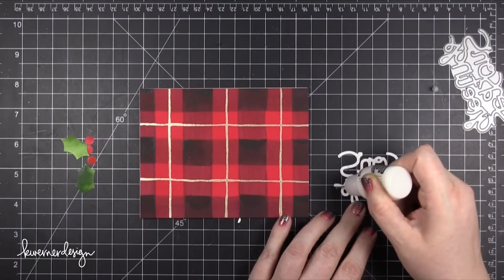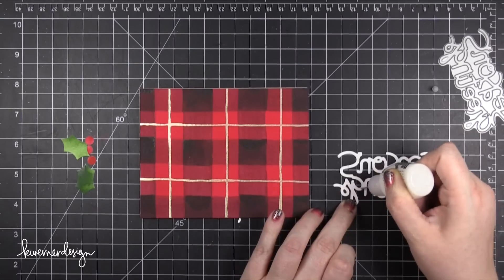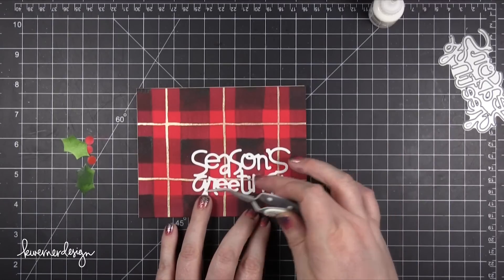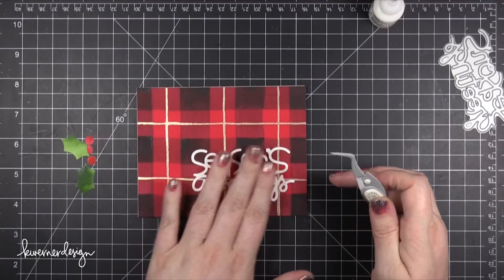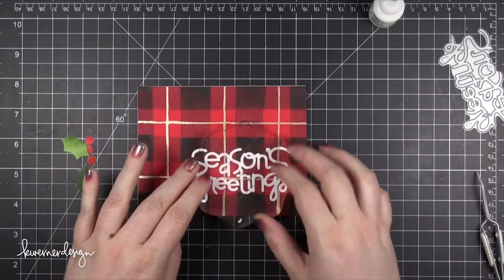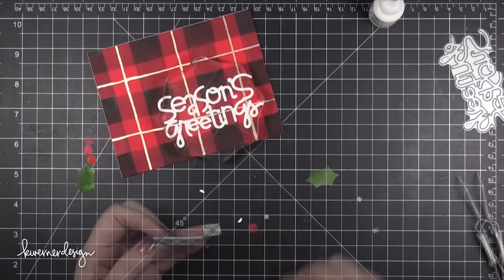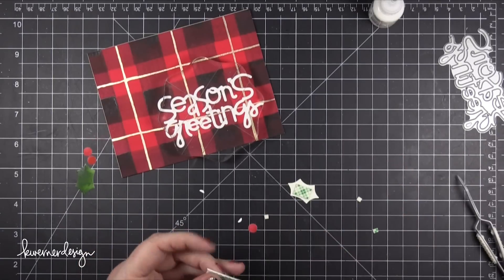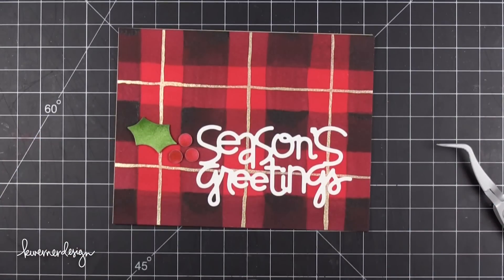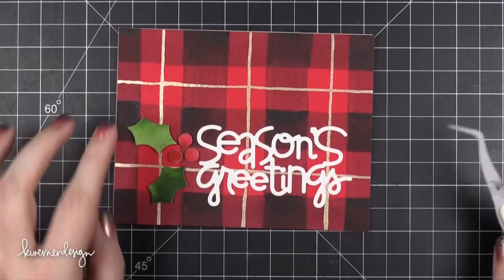For the Season's Greetings die cut, I decided to adhere it using Ranger Multi Medium Matte. I put little dots of it on the back and used my tweezers to get it positioned perfectly onto the card. I pressed the greeting down with an acrylic block while adding foam adhesive to the back of the leaves and berries, just to make sure the die cut had a chance to really adhere down. Then I used tweezers to get the berries and leaves positioned just right.